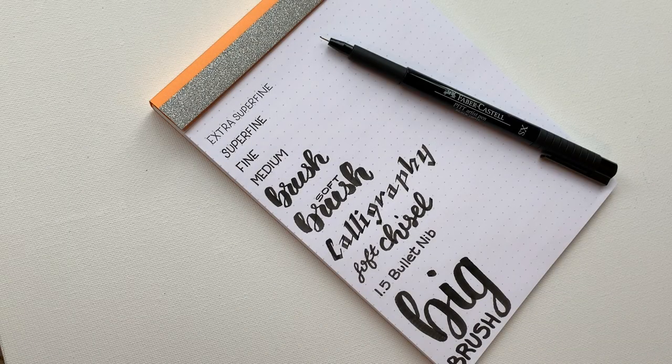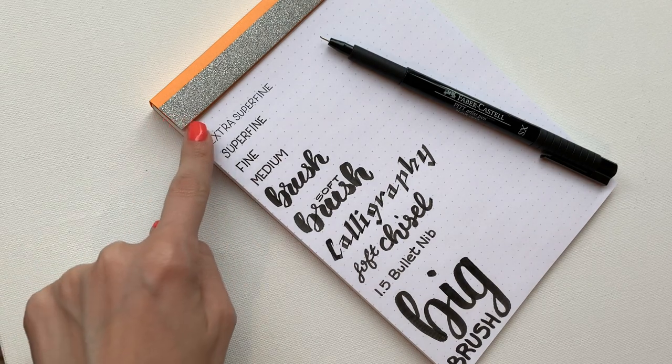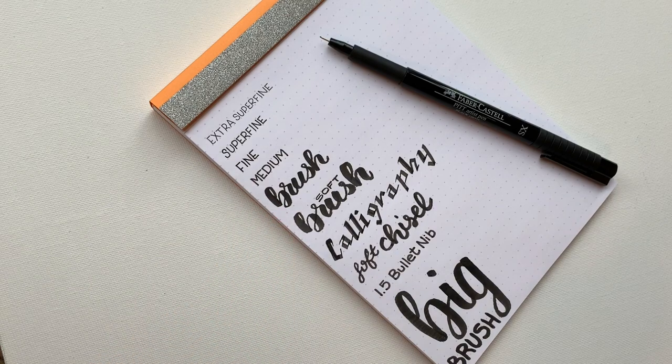Hi everyone, it's Nicole from Plants of Blossom. I'm here today because I wanted to go through some of the Faber-Castell Pitt Artist Pen nib sizes. A lot of people are very familiar with the straight writing set and the brush, but there are actually 11 different sizes and I wanted to walk you through them so you can see how they work and where they can be applied.